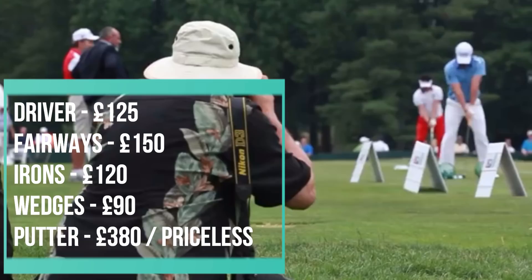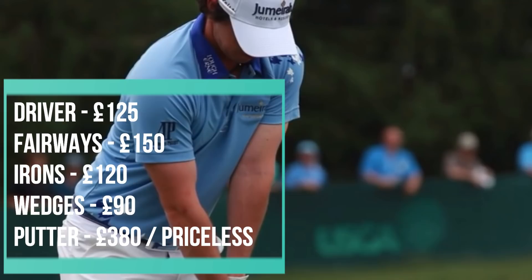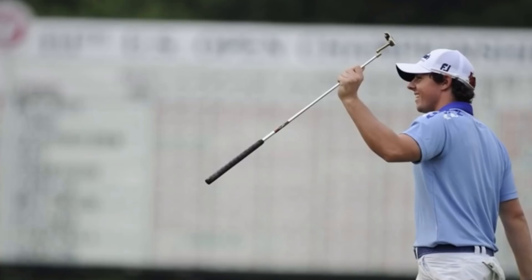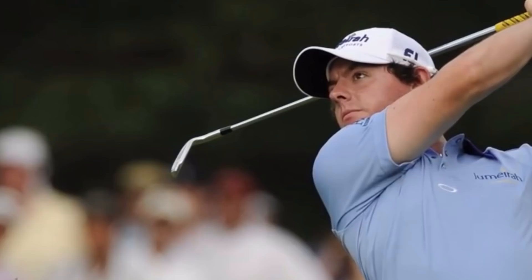£865 is the total — as close as I can get to a complete replica of McElroy's bag if you were to buy his clubs in today's market. Over a third of that was for his putter, and to be honest, the replica putter would probably feel and sound nothing like what he used on the day. However, a timeless classic and a great win for the 22-year-old. Guys, thank you ever so much for watching.